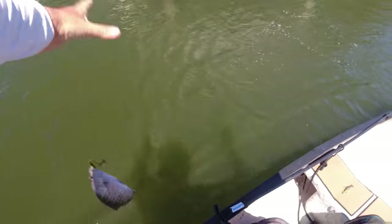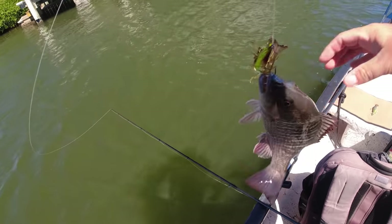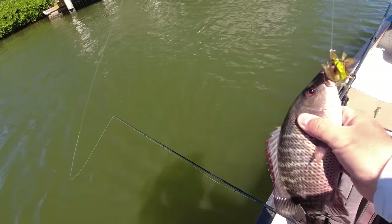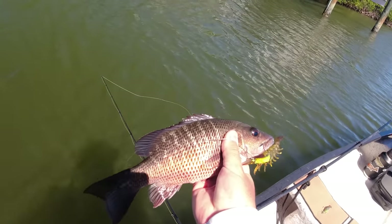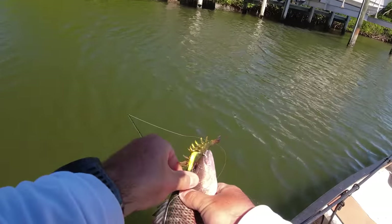No way — this might be the final fish of the day. I nailed the dock piling and before I could even start to reel, a fish had the shrimp in its mouth! That is a keeper mangrove snapper. Putting him back in the water, but that was like an instant eat the second this thing hit the water.